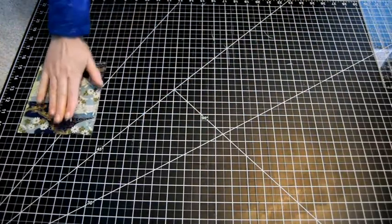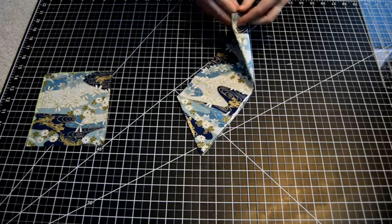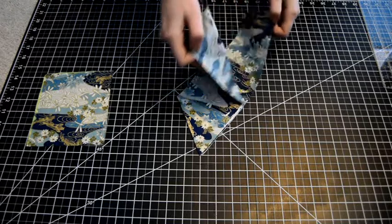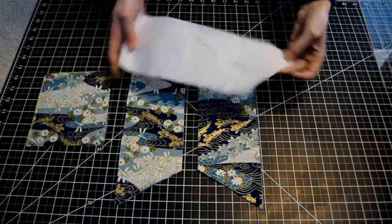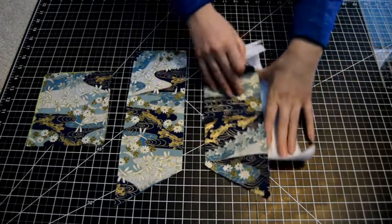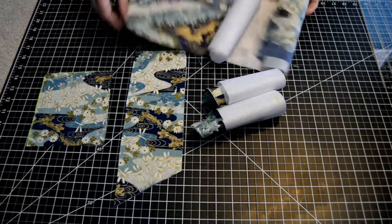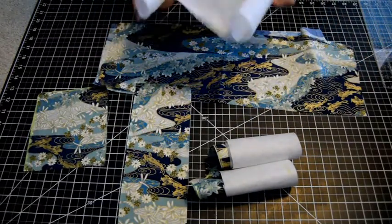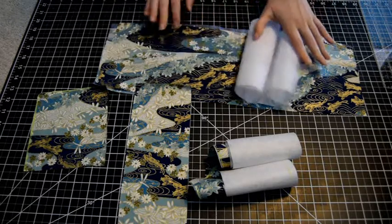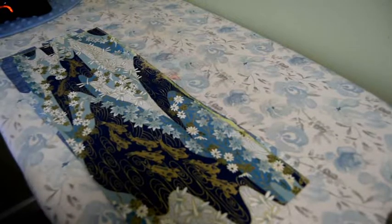You need two of those, so cut two on the fold — four pieces in total. Here's our bow knot tie tail. You also need a bit of interfacing for each of those. Here are my interfacing pieces, and of course my main bow part. That's all the fabric you need.